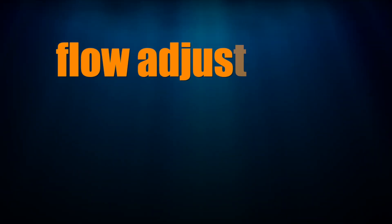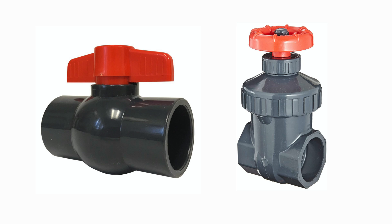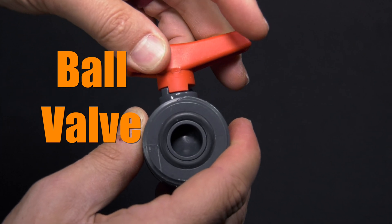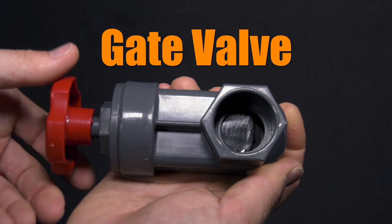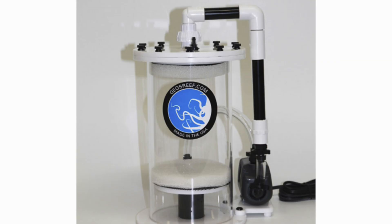Fittings that let you adjust the amount of water that goes through them are called valves. The most commonly used valves around saltwater tanks are ball valves and gate valves. Ball valves are used for gross adjustments in flow — for example, all the way on or all the way off, or half on or half off. Ball valves aren't great for small or precise adjustments. Gate valves are good for that, as you can see turning the wheel makes for small adjustments in the flow. Gate valves are great for media reactors where you want precise flow.